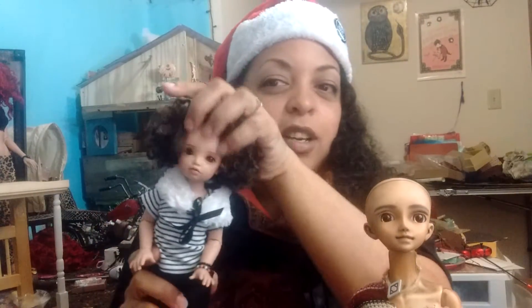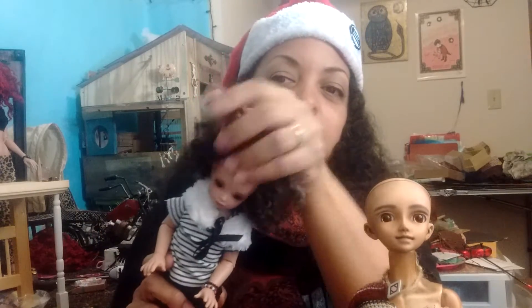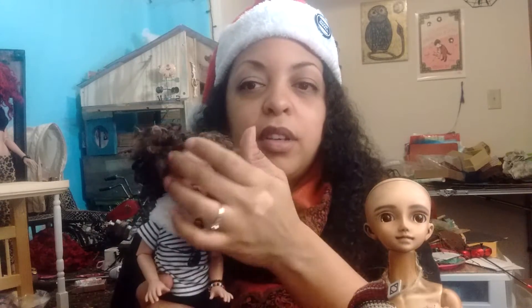What if you took some hot glue and just put it inside the wig? Would it create some kind of nice gripping action? Obviously not for sewn wigs with just a cloth wig cap, but why not? I might try that.